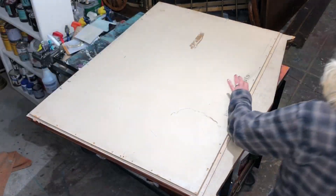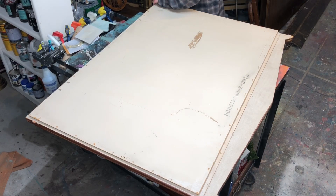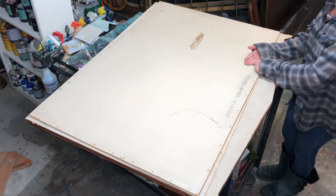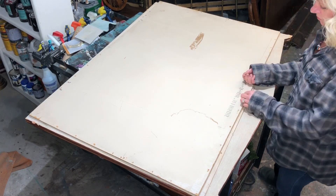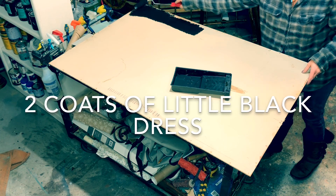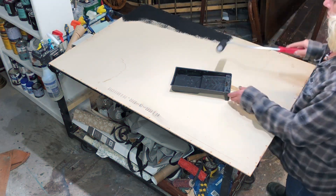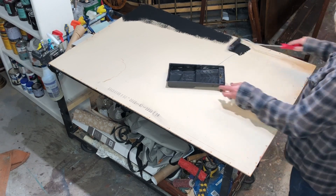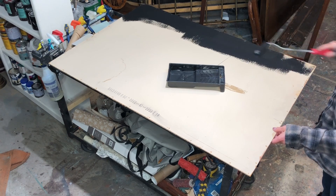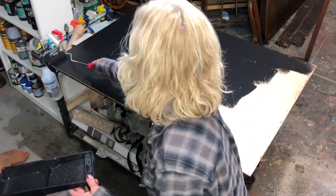Just make sure you clean it off real good — I didn't video that because I figured you know how to clean. We're gonna give this two coats using a foam roller of Little Black Dress by DIY, and we'll just get that on there nice and thick. I did do two coats but didn't film both, but you get the gist.